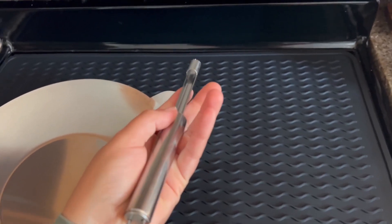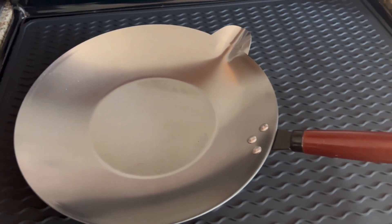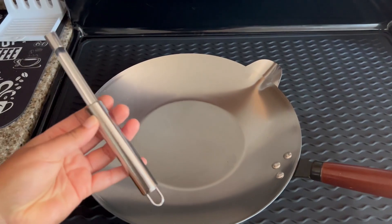This flat wok pot is going to be the perfect pot. It's going to be very simple yet very practical, offering you satisfaction when utilizing this product.